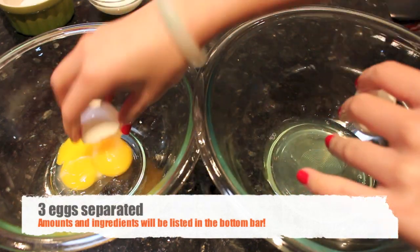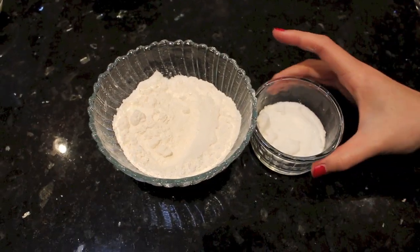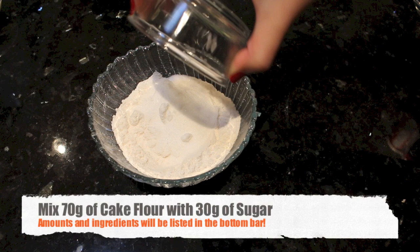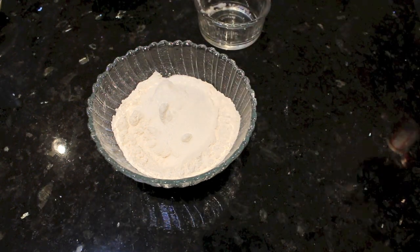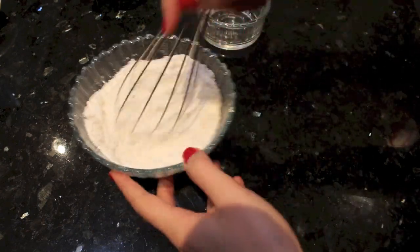I have 3 egg yolks and 3 egg whites here. I'm going to set them aside until I need them. Then I will mix 30 grams of sugar with 70 grams of cake flour. Just quickly mix them and then set that aside until needed.